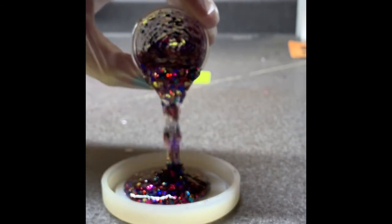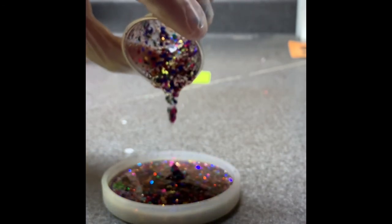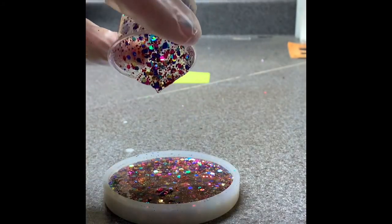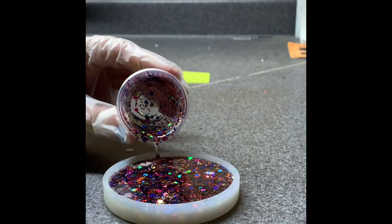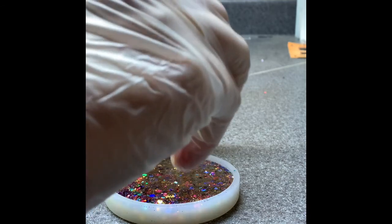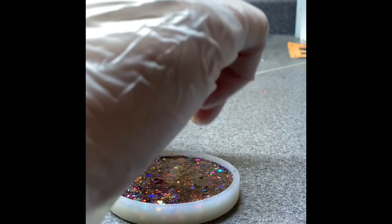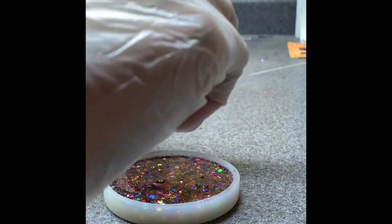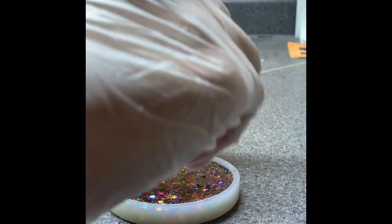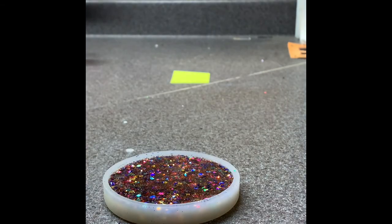It's decently thick so I just pour right in the middle and let it flow over the edges — you can kind of see it filling up. Sorry for the shadows; I'm doing this on the counter with the light above, versus earlier videos where I had the camera not far from the light because I wanted to show the epoxy mixing portion. That's pretty decent.